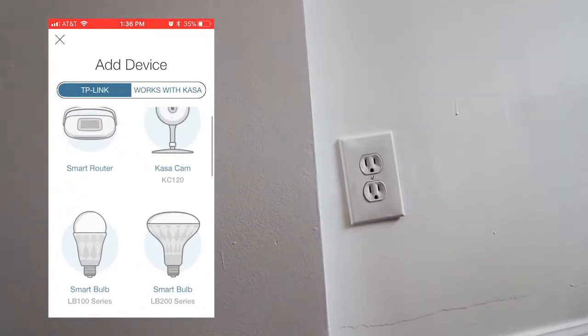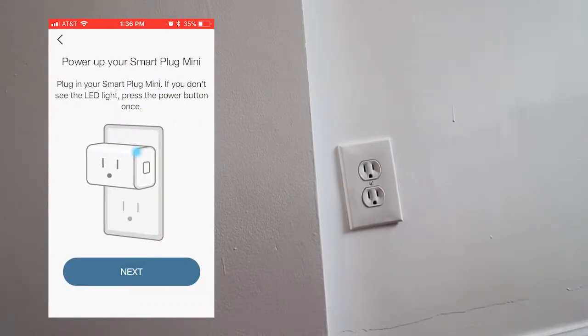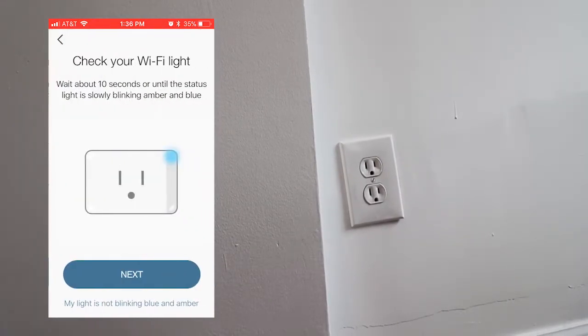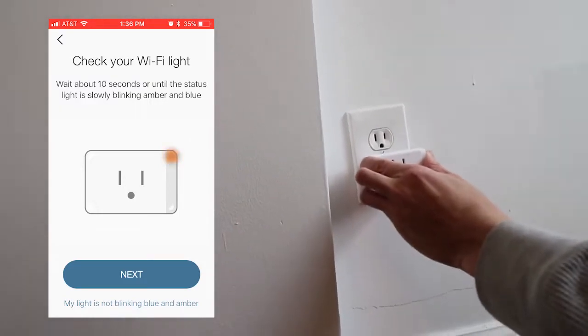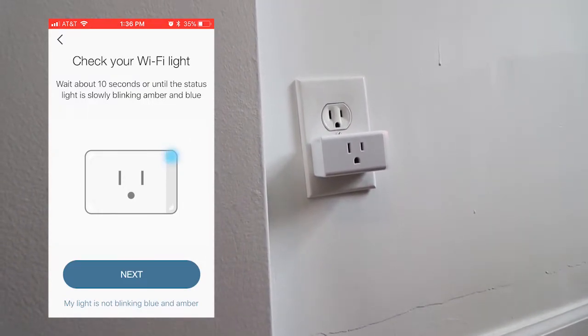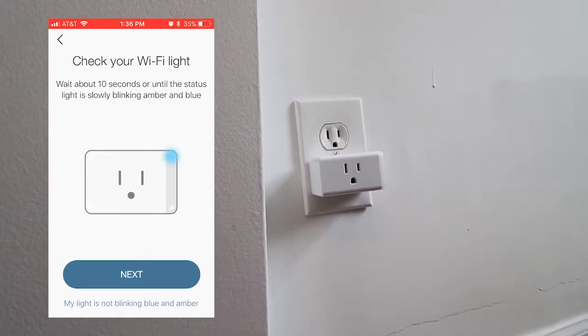Let's look for the Smart Plug Mini — here it is. Press next. Alright, let's go ahead and plug it in. Wait about 10 seconds or until the status light is slowly blinking amber and blue.